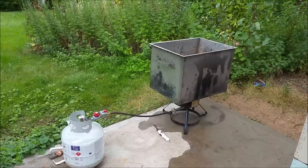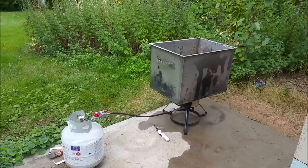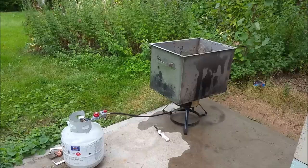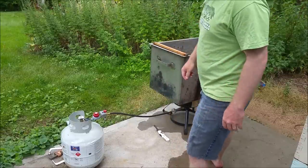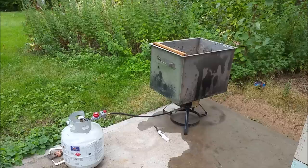Here is today's tool of the trade. It's your basic turkey deep fryer burner hooked to a 20 gallon propane cylinder. And sitting on top of the burner is a nifty thing that I picked up at a commercial cooking store — a custom made stainless steel box. The guy who ordered it never picked it up or paid for it, so they gave it to me for a pretty decent price. It happened to be the perfect size to fit a frame in. It'll store about 15 frames.